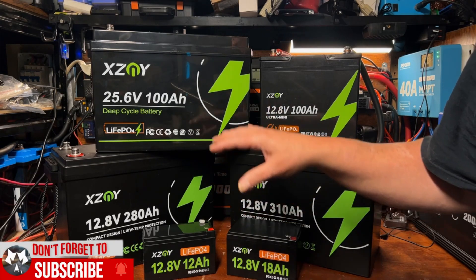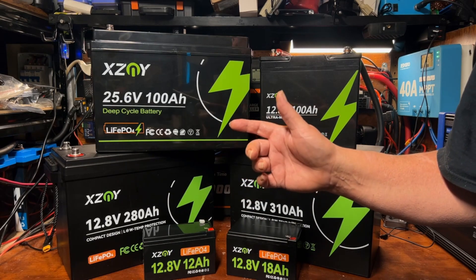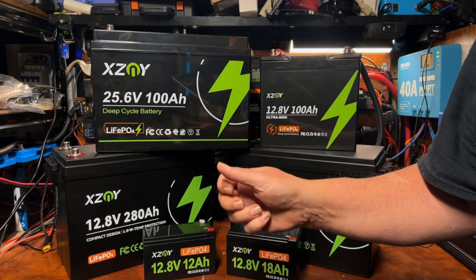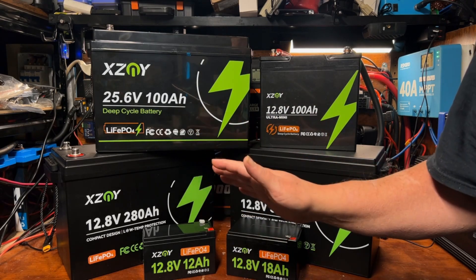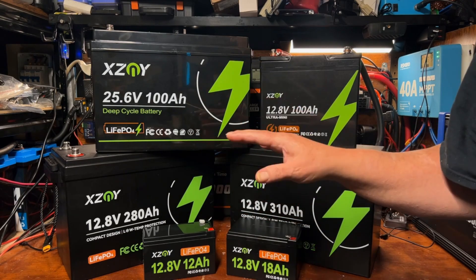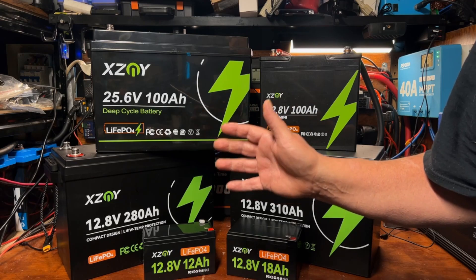I believe the future of solar is in the reduction of the size of lithium iron phosphate batteries, especially in compact spaces like RVs, tiny homes, camper vans, and overland trailers. The ability to cram maximum capacity into a small space has really been the underlying principle of lithium batteries across all industries — not just DIY solar — and I'm happy to be part of that movement.